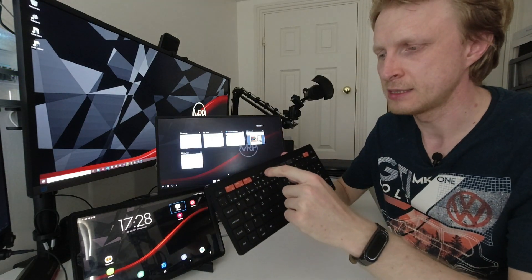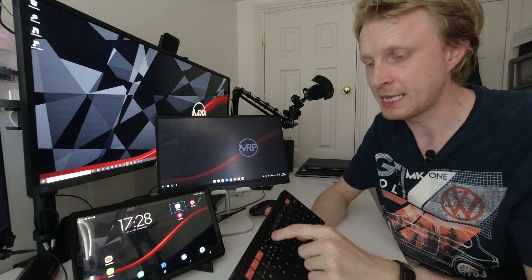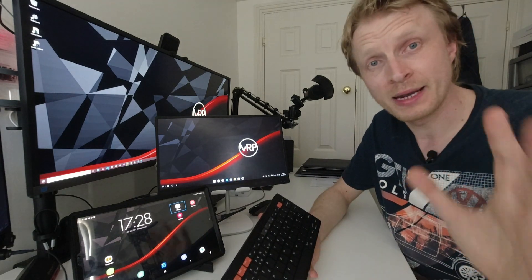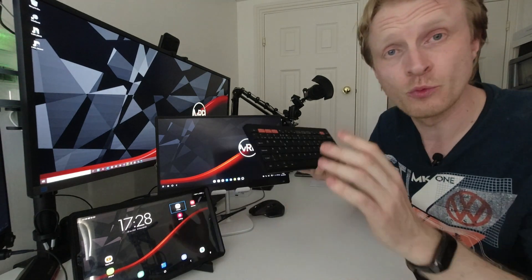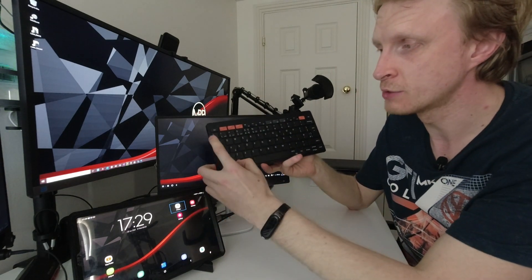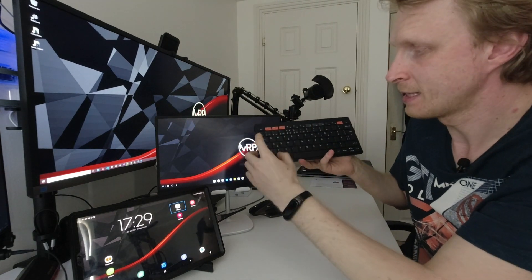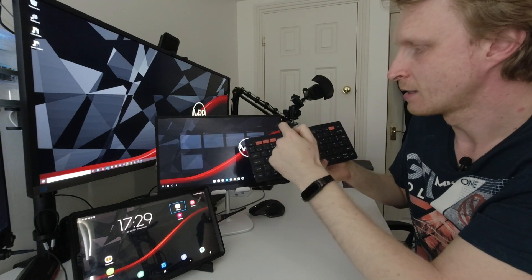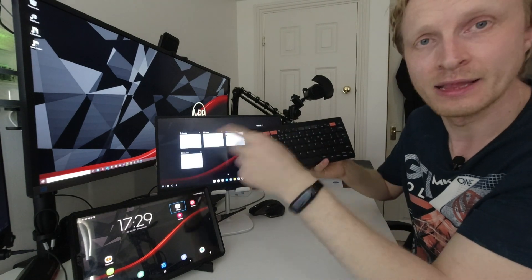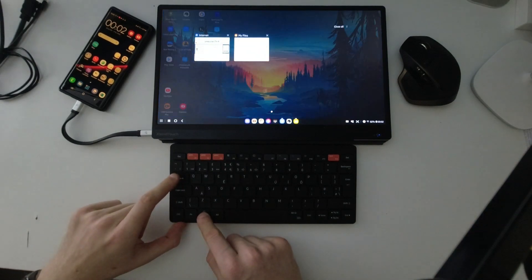F5 when you press it opens the most recent apps — great, you press it and see what apps are running in the background, press again and they're dismissed. But again, newsflash Samsung: we already have this feature on any keyboard connected to Samsung DeX, it's called Windows Tab. It does exactly the same thing. Yes, it's two button presses instead of one, but why invent the wheel? And again, the F5 button doesn't work inside Samsung DeX while using my Note 9 — and this keyboard was created by Samsung themselves.